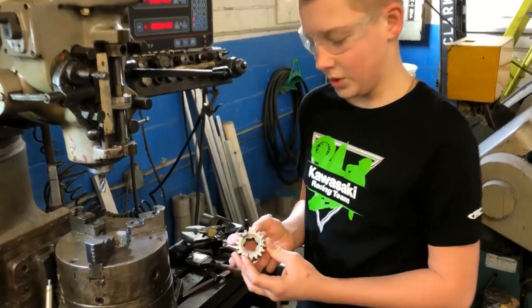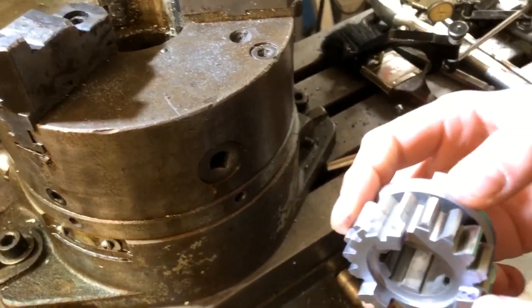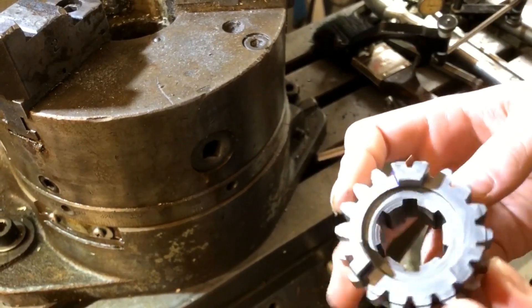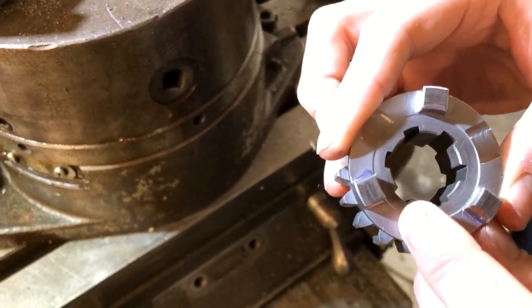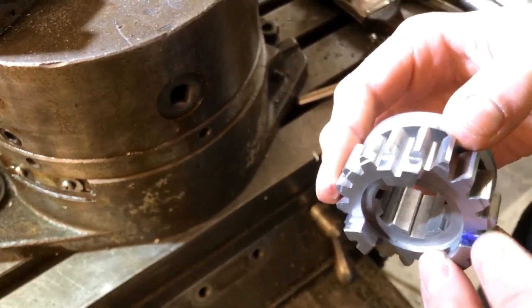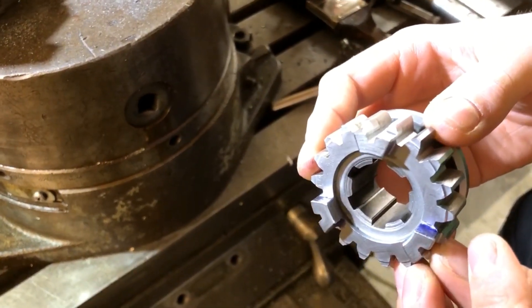We need to put an undercut right here, and we need to break through the skin. See how this is shiny right here? That's the softness of it. Over here, that's hard — the skin is hard, and underneath it's soft metal. So we've got to cut through the skin before we can do the undercut.